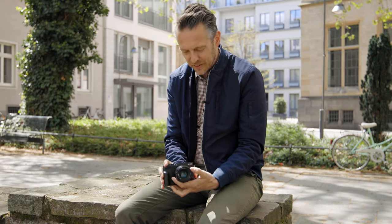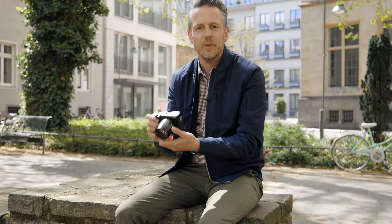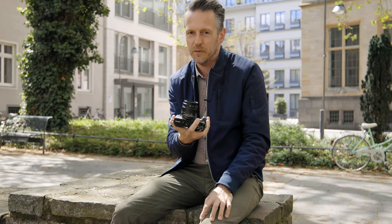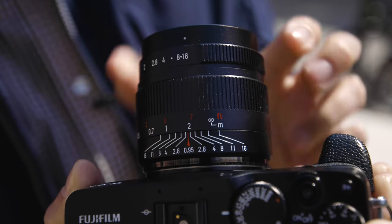Now let's turn to the concept of zone focusing. Sometimes you want to be quick — for example, doing street photography — and you don't have time to manually focus before taking the shot. What you do is guess the distance. That's why there are all these markings. For example, you say your subject is going to be around two meters away, so you put it on two. But you don't want to take the shot at open aperture, because for that you really have to be super precise.